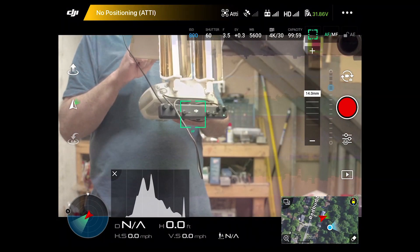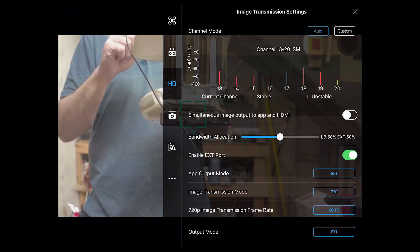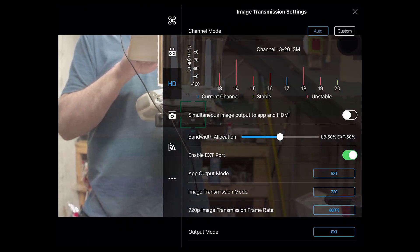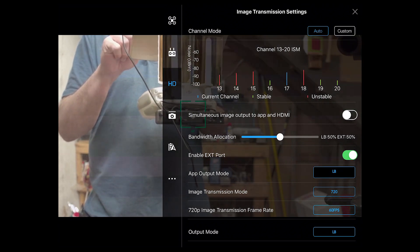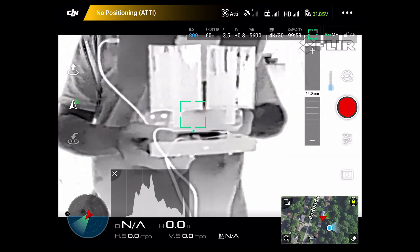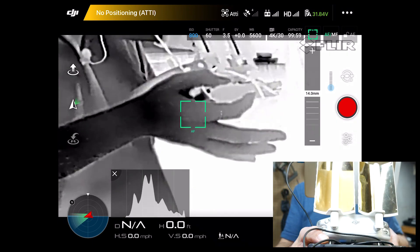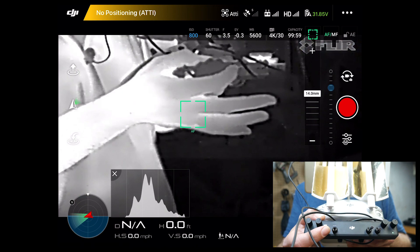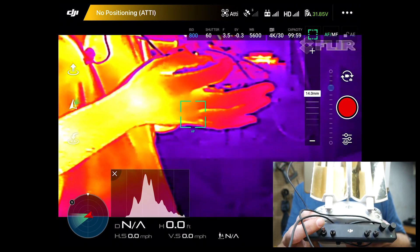Now I'm going to show you how I switch between the cameras. Top right where it says HD — click on that, come down to App Output Mode. Right now it's in EXT; switch that to Light Bridge and now we have the FLIR camera. Just by switching this switch here — right now it's in black hot, that's white hot, and one more time we have the rainbow.